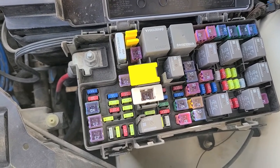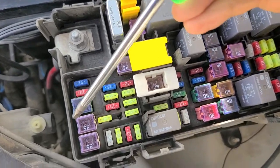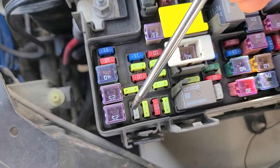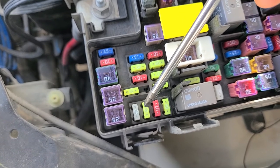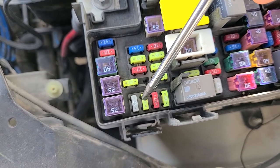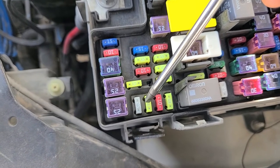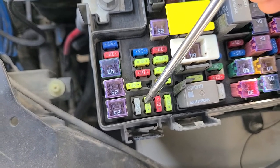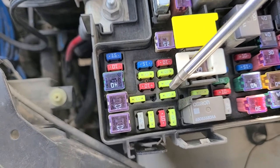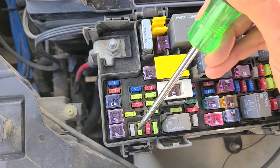The first two fuses to check are fuses M5 and M6, right here. M5 is a 25-amp inverter fuse, and M6 is your main power outlet fuse — also the fuse responsible for power to the cigarette lighter or to the power outlet in the rear console if you have one. So the first two fuses to check are these two: 25 amp and 20 amp.